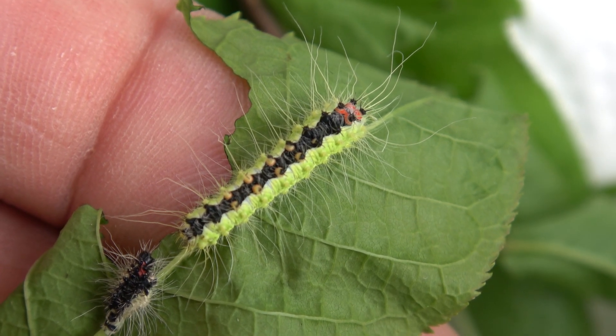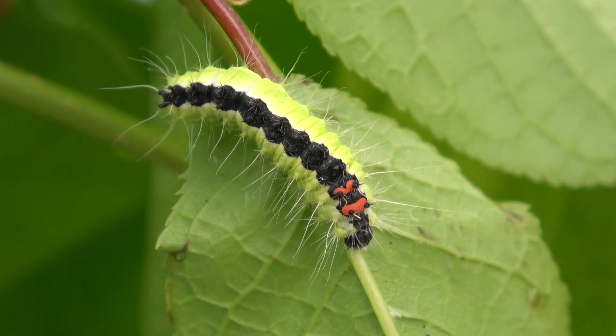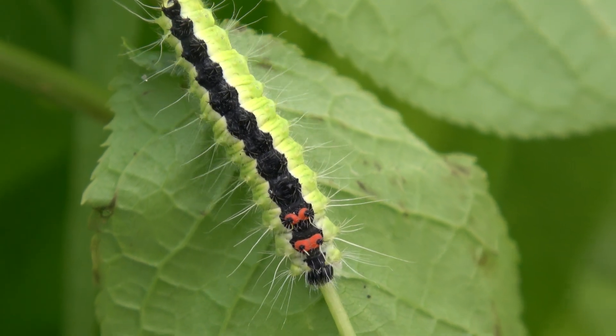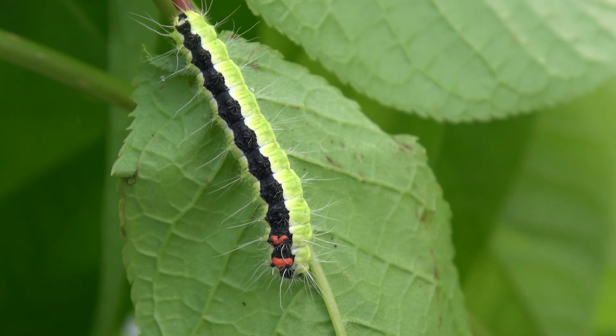It's perfectly doable to raise them in small plastic boxes. Just make sure to keep the food fresh and replace it often. Just look at them — they are quite interesting even in the early stages.